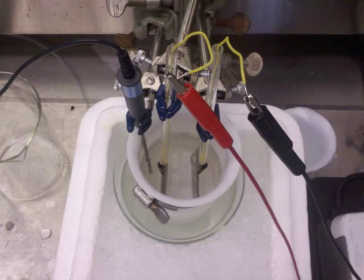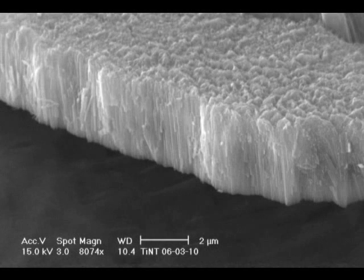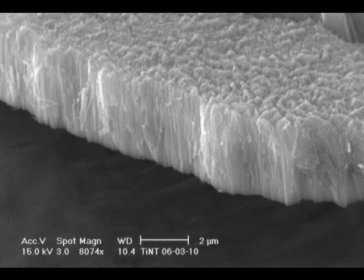The first step in making our anode is a process known as anodization. An electrolyzed solution is used to etch nanotubes into a titanium plate, forming titanium oxide tubes with a width in the range of 40 to 200 nanometers depending on the applied voltage, and roughly 20 to 30 microns in length depending on time.